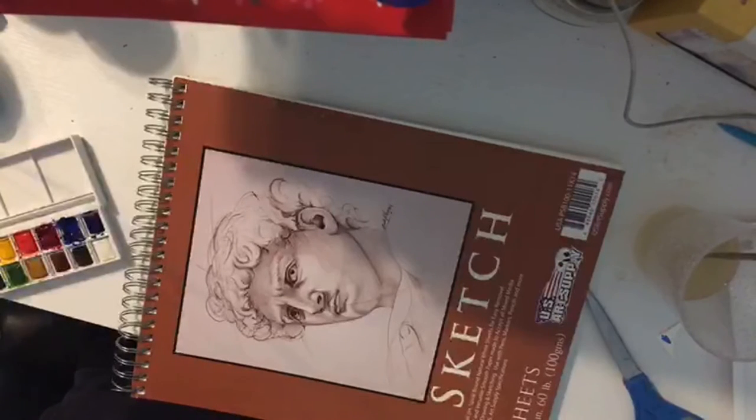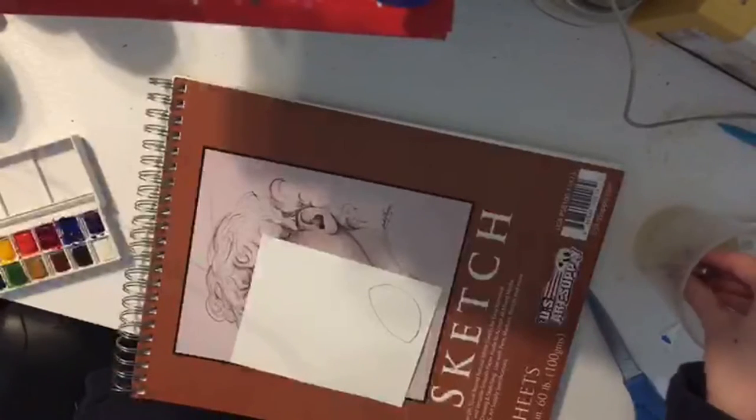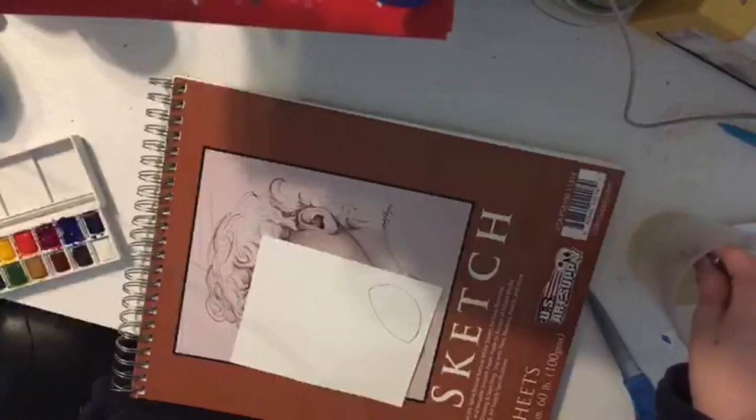I'm gonna do a tutorial and make a jellyfish. I was going to do yellow and orange but actually I'll do green and blue instead.